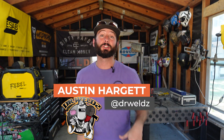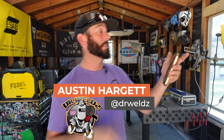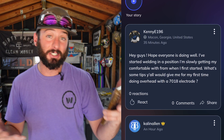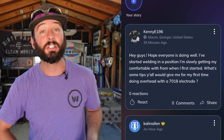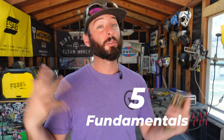Welcome back everyone to the channel. Thanks for watching. We're answering questions again from inside the Weld app. Today's question comes from Kenny E196 from Georgia. They're just getting started in their welding career, starting to get a little comfortable, but now they're running into the 4F 7018 overhead weld position and they're asking for tips. I've got five great ones — great fundamentals. If you don't follow these five, you're going to mess up this weld every time.